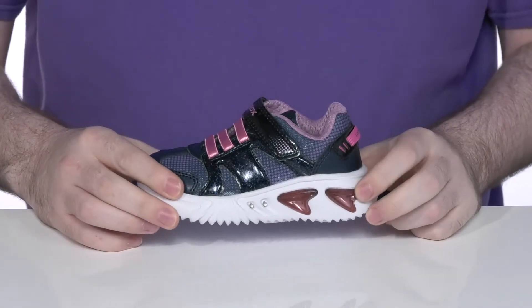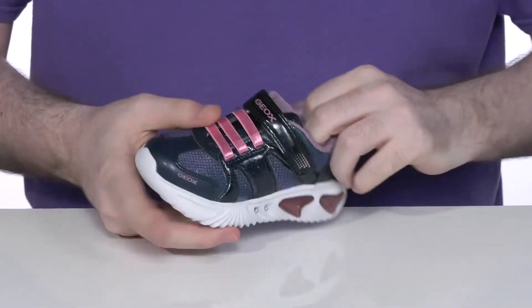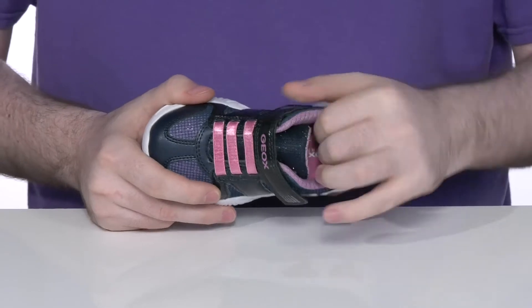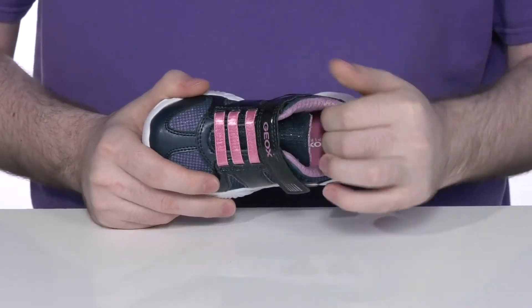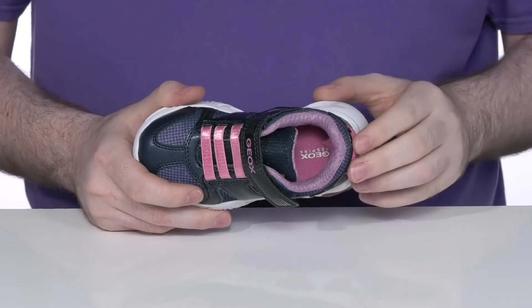It does have some light in the midsole, and those can be completely controlled by that button on the opposite side. The inside lining is mesh that's perforated with lots of padding on the collar for support, and it's also moisture-wicking and antibacterial to keep them feeling healthy.